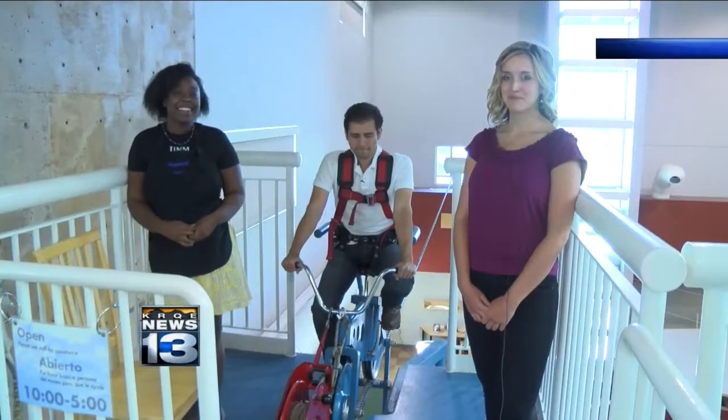Most everybody knows that for a fun and educational experience, Explora is the way to go. One of the experiences they now have on hand for people to try out is the high wire bike. And that's where News 13's David Romero is live this morning. He's going to show us how it all works.